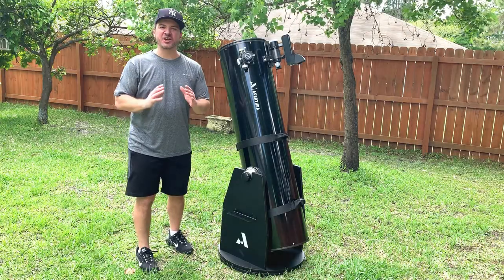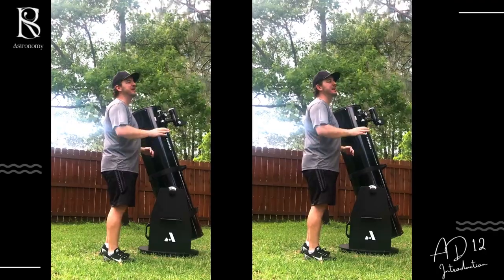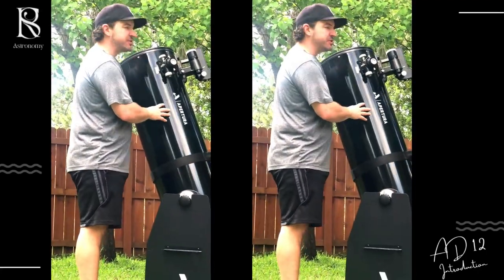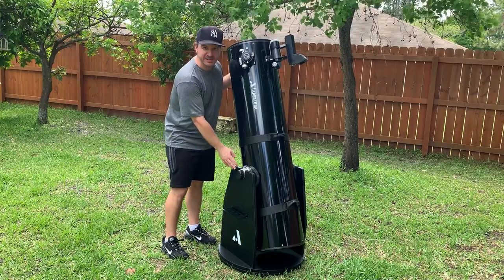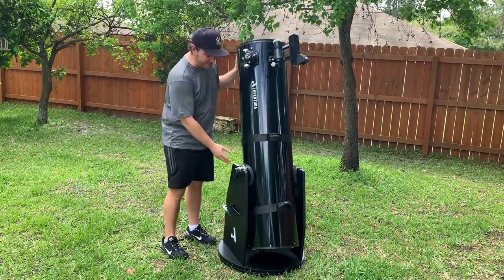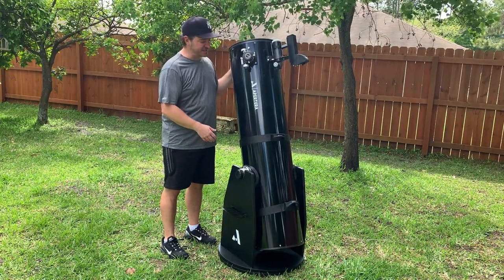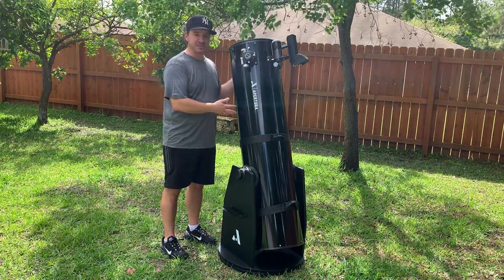Welcome back to Super Radio Brothers highlights, astronomy vlog edition. Thank you so much for going on this journey with me. This is our third video — you saw the unboxing of the Aperture AD12 Dobsonian telescope, and then you saw me build the base. I hope that was helpful for anyone trying to put together a Dobsonian base. It doesn't just apply to the 12-inch; I'm sure it's a similar process with the 8 and the 10 as well. In this video, I just want to introduce the telescope now that it's completely assembled.